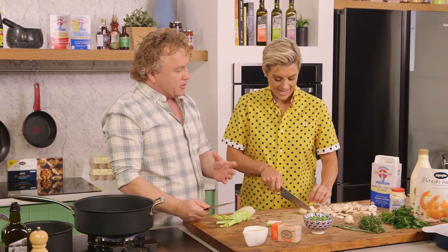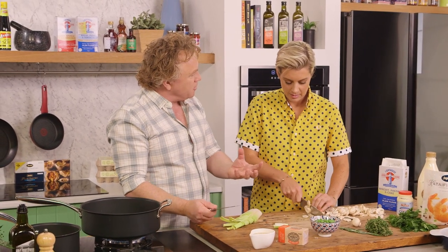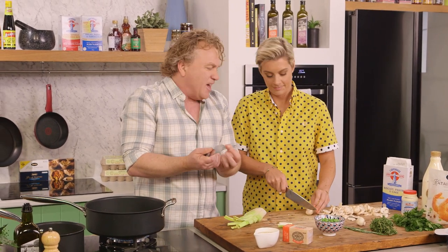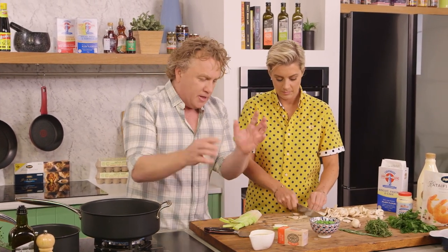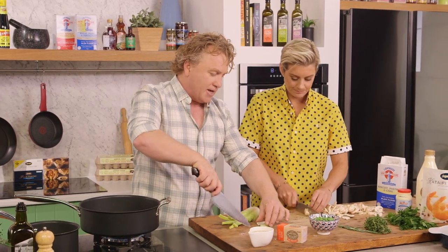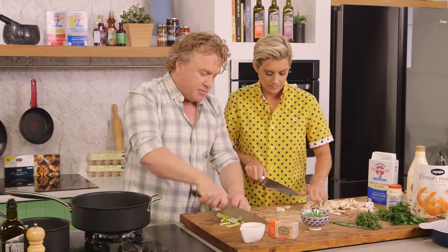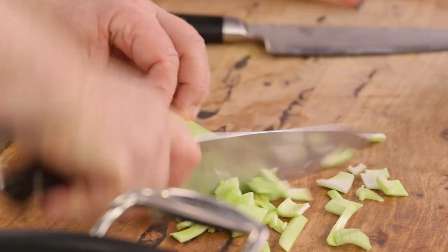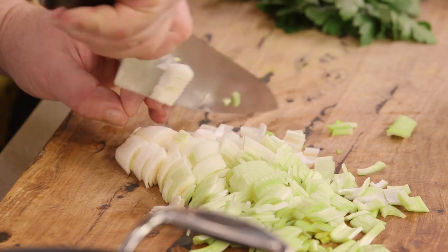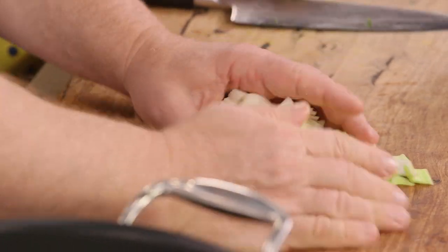And mushrooms as well — some people like to wash their mushrooms, but I find when you wash them they soak up a lot of moisture. If they are really dirty, I just put them into the water really quickly, take them out again and let them drain. They're big sponges. The leek I'm just going to chop nice and fine all the way down to the end.